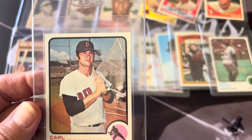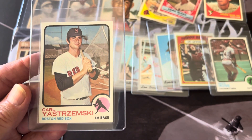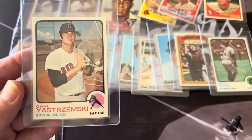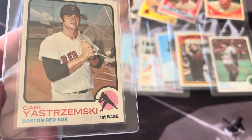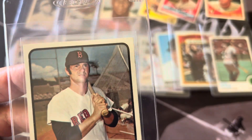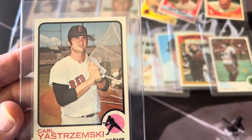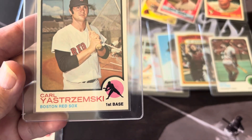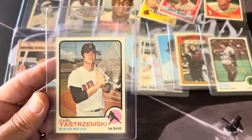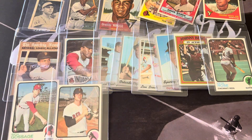Same with this Yastrzemski — that thing looks beautifully centered, sharp sharp card. I've been the only owner; I pulled it out of a pack. If I can get a 9 on any of these '70s I'd be super happy, but an 8 or a minimum 7. Here's a Dave Winfield rookie — a little bit off-centered side to side, but still nice and sharp.